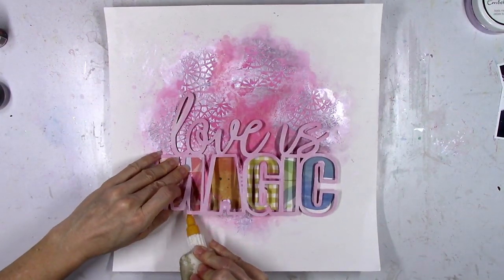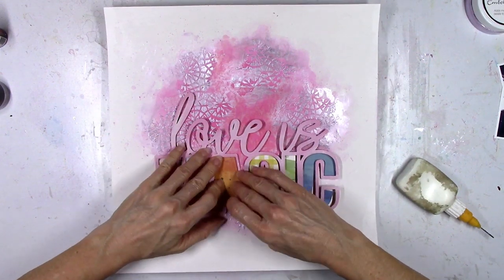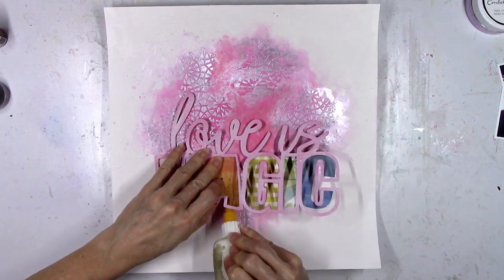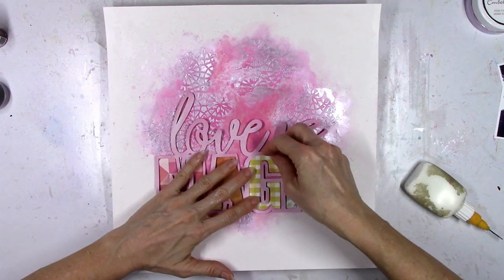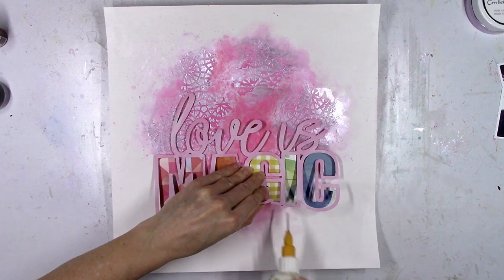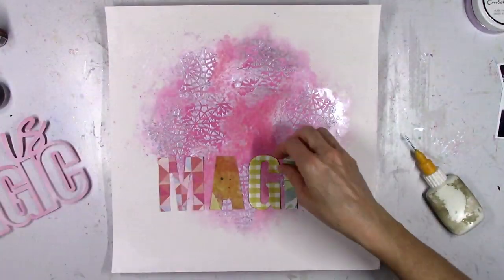So the letters are going to be completely flat, but the cut file is going to be raised up and it's going to create some really fun dimension and texture. I just think it's a different way to use a cut file — it just takes some patience to add adhesive foam behind it, but the effect is really neat because you get some shadowing and it just makes it look more 3D, which I love.